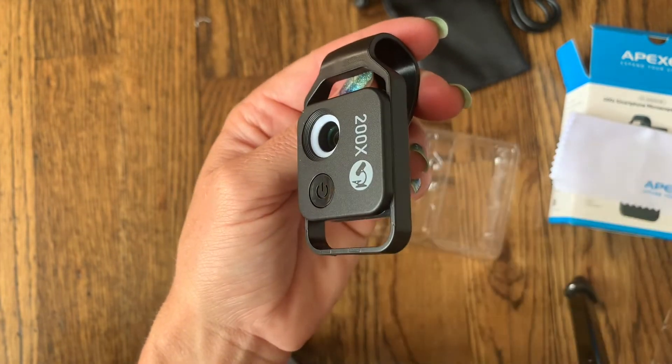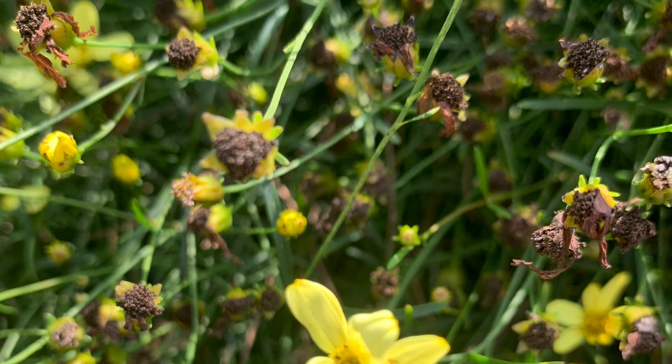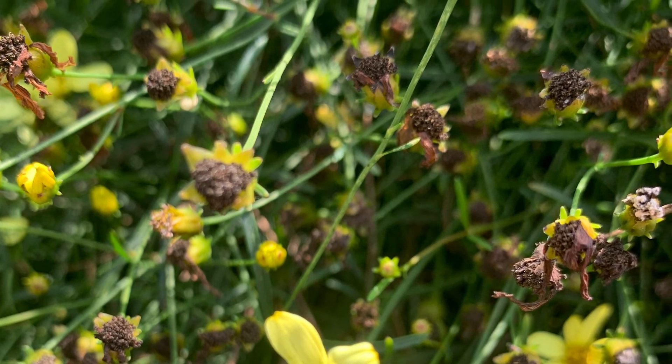I'm going to connect it to my phone and go ahead and test it out. Here's an example of how the microscope works — if you can guess what we're looking at, you're pretty good at close-up pictures, because this is so magnified that it looks totally different than what it actually is. Here is just a photograph I took using the microscope, so you can see how clear that picture is. And here is the answer — it was one of these tiny yellow flowers, really zoomed in.